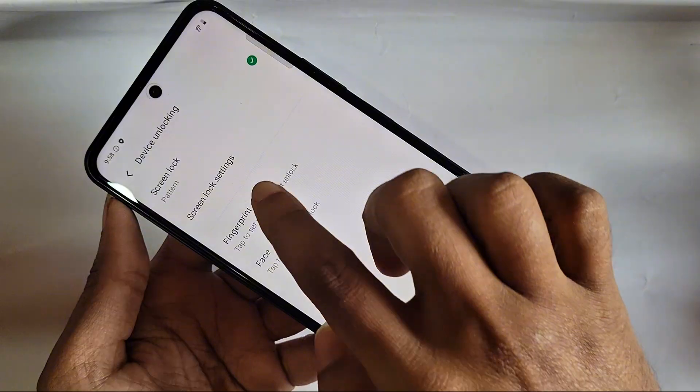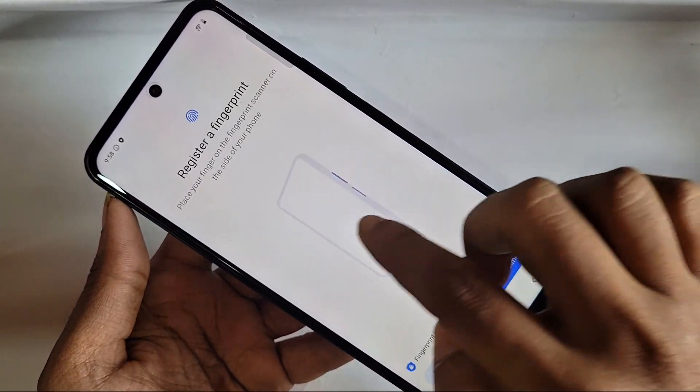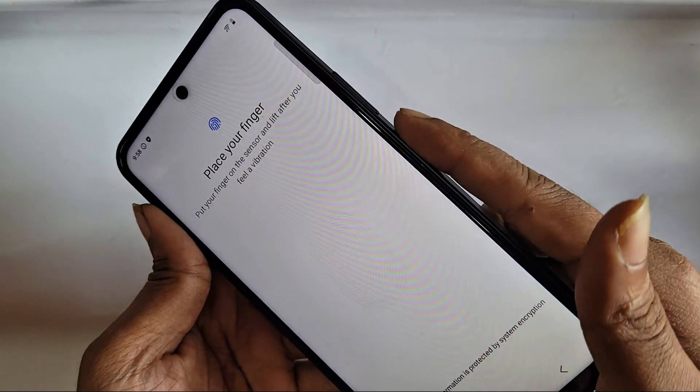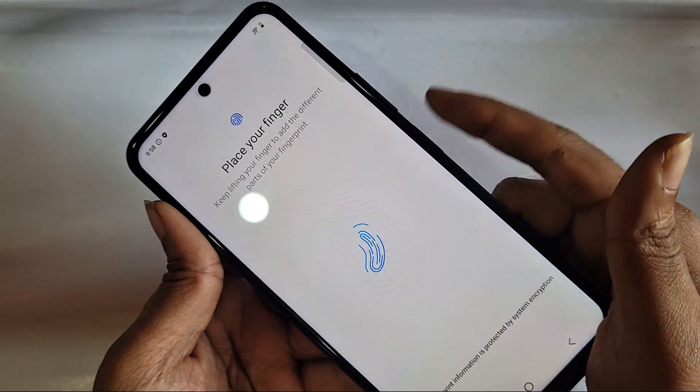Now you can see an option called Finger Pin. Click on Finger Pin, draw your pattern to authenticate, and then click on Set Enrollment. Agree and wait a few seconds.